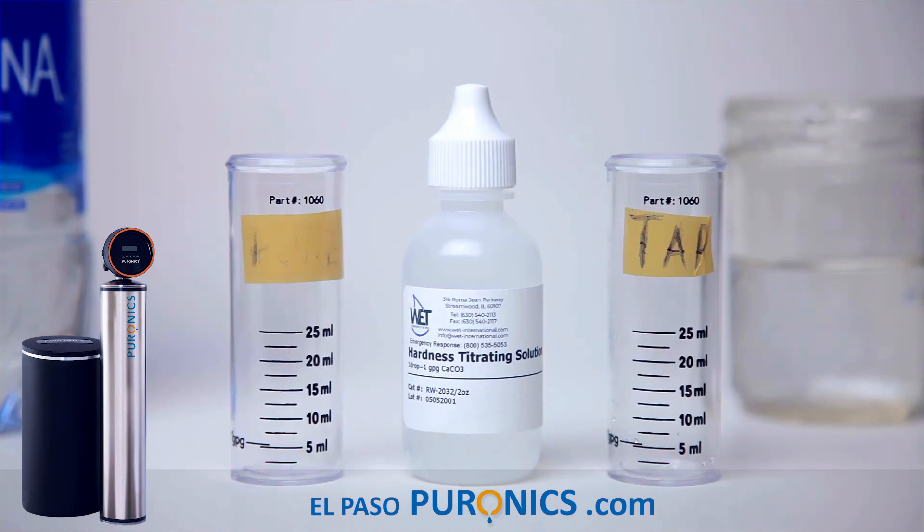Alright guys, final test — the hardness test. We're going to look for how much calcium and magnesium your water has by adding drops. This tells us how many grains per gallon there are, which determines how often your Pironics filter regenerates itself automatically with its built-in computer while you sleep. Your Pironics filter can process an average of 45,000 to 60,000 grains — calcium and magnesium deposits.